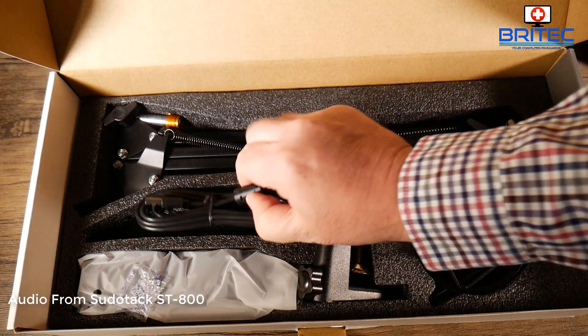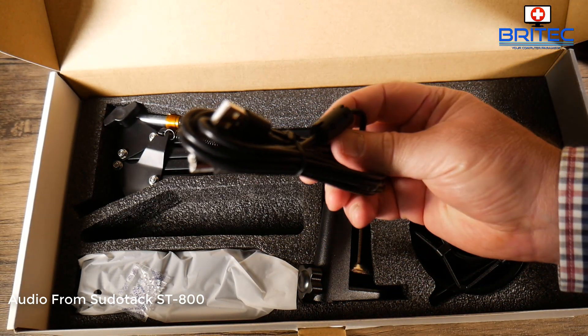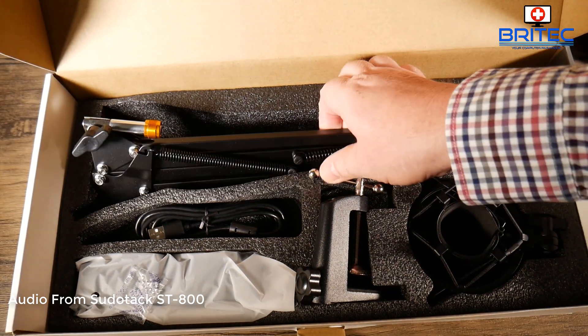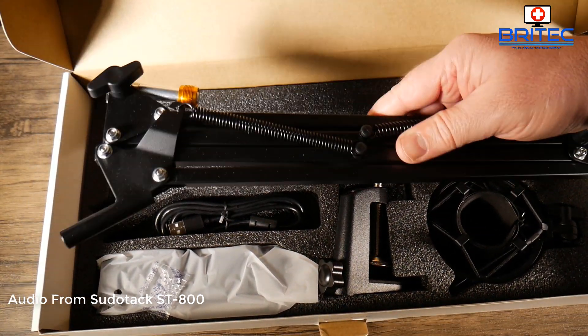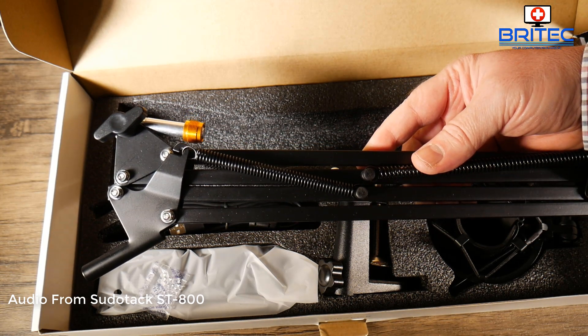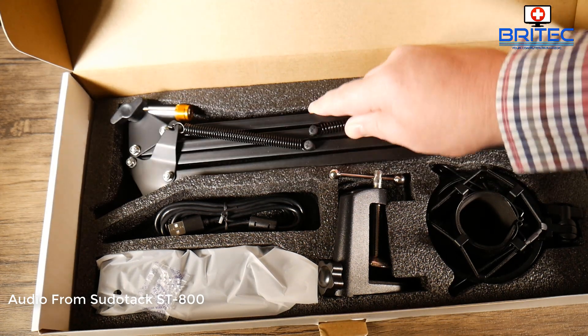There's also a USB cable included for the microphone. You can see it's got a magnetic ferrite on the cable to cut down interference through the USB. And you've also got the arm that goes onto the mount, so you've got everything you need here to get up and running.